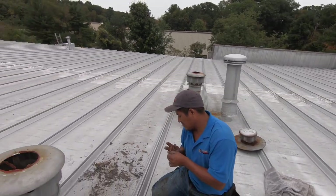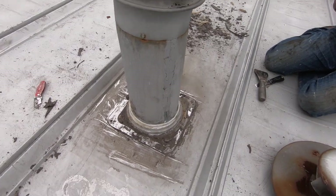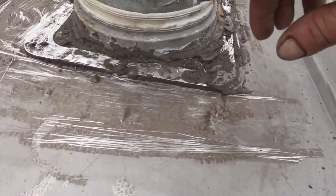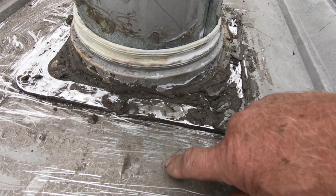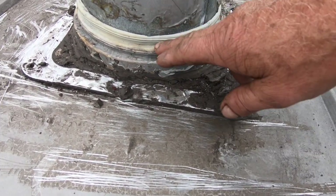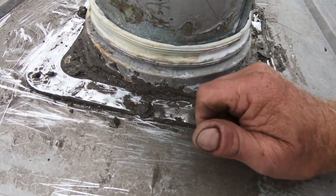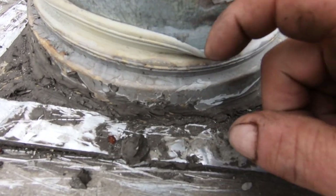What happens is these vents are connected with a rubber boot to the metal roof, to this plate. So the pipe comes through this metal boot, and this is supposed to sit tight here on this pipe.